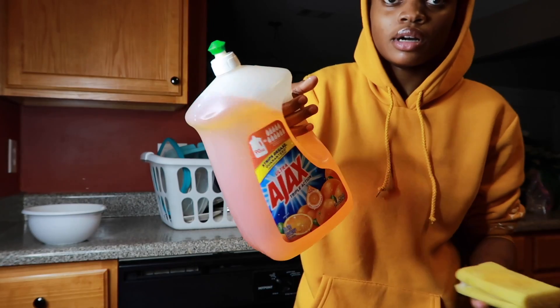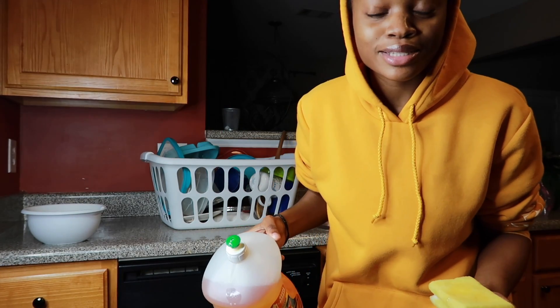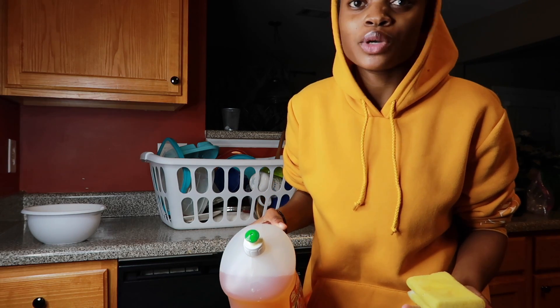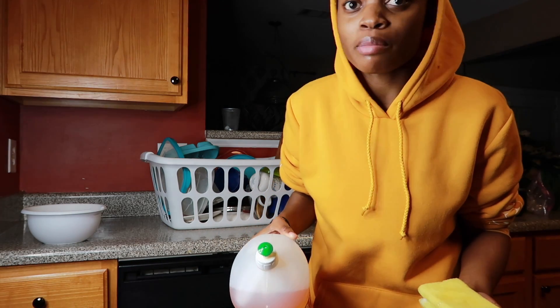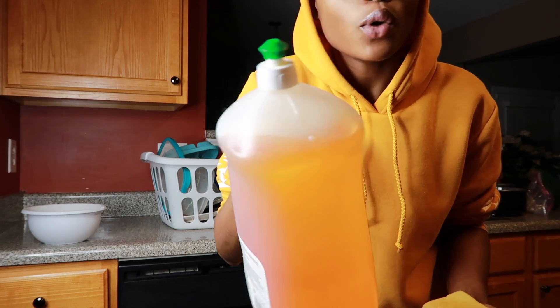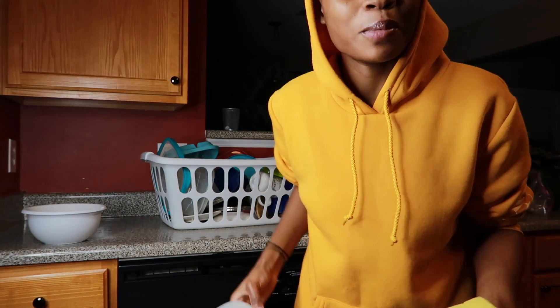Oh my God — African parents! If your mom does this, she takes the whole soap, mixes it with like four to five bottles of water to the point where the soap is like water-water — comment down below!